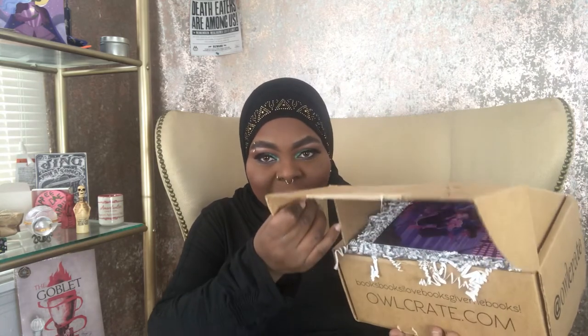Let me figure out which is which because I don't want to open the new one first. Let me see if there's a date on here — okay, this one shows June 24th, so let's go ahead and do this one first. Let's give you a sneak peek, a little cheeky sneaky.